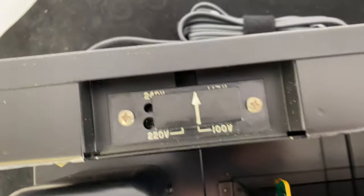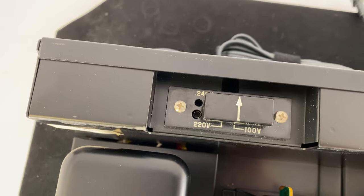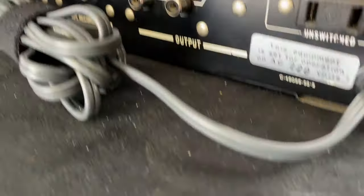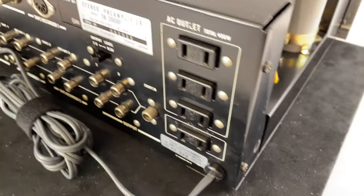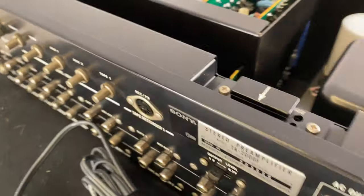This unit is voltage-adjustable. So if you're overseas and interested in this unit, this is a very easy switch to work with your mains voltages. One interesting thing I found in the back of this one is it actually has a sticker showing it was set up for 220V. So it's possible that this was purchased overseas in the 70s and somebody came back to the States and put it on the 117 selection.